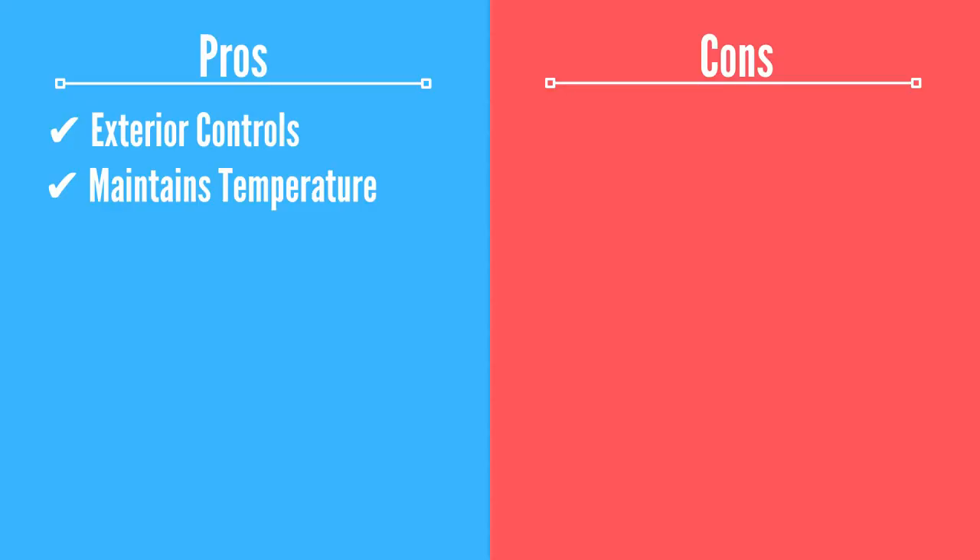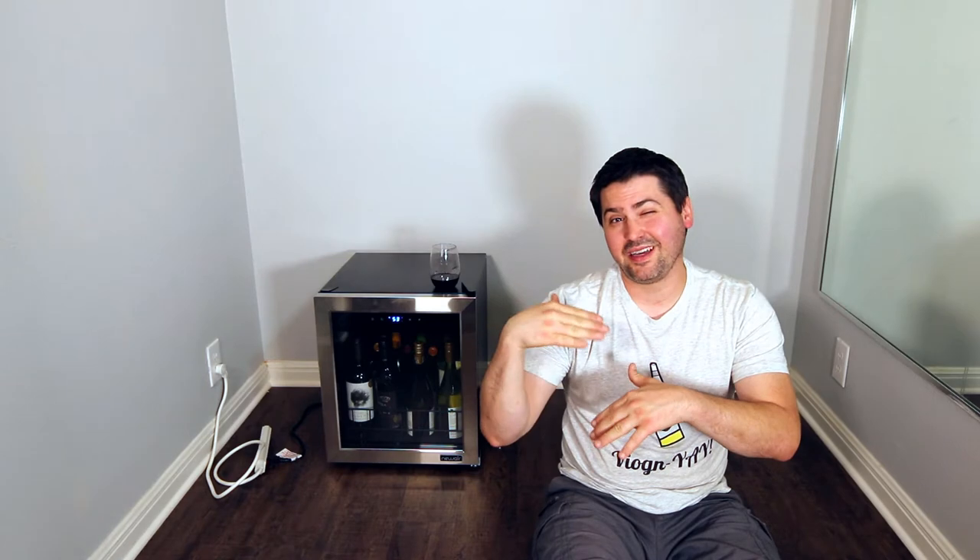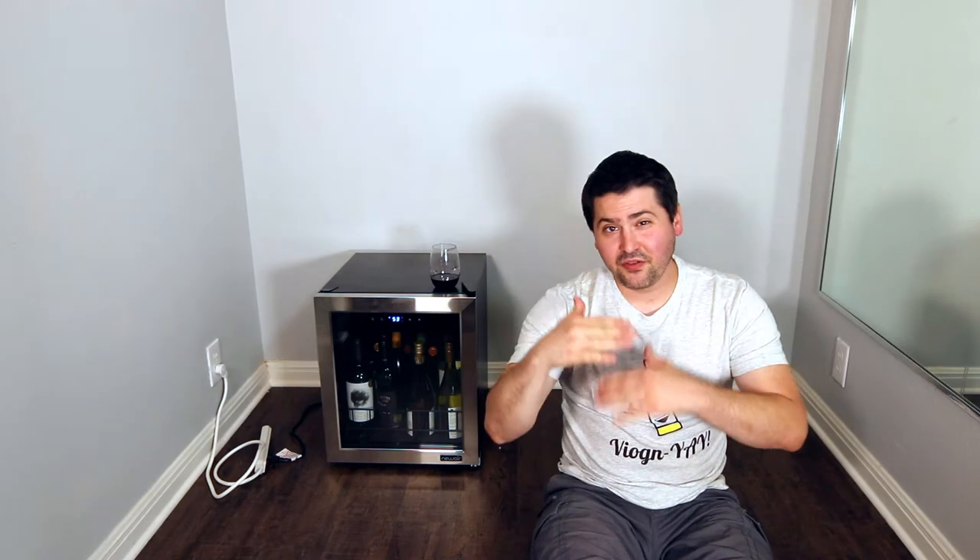The second pro is that it actually maintains temperature pretty well. I really haven't seen it kick in the compressor too many times. Sometimes it'll go down to 53 — it's gone up a little bit and maybe trying to hit 57, or it's getting some extra temperature in this area. But it kicks down to about 53, then comes back up to 55 and stays there for a really long time. There are a few degrees of variance, but nothing wild. Overall, I would say it's a pro.